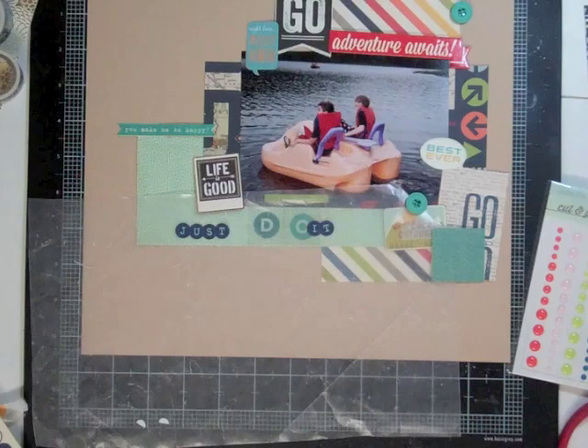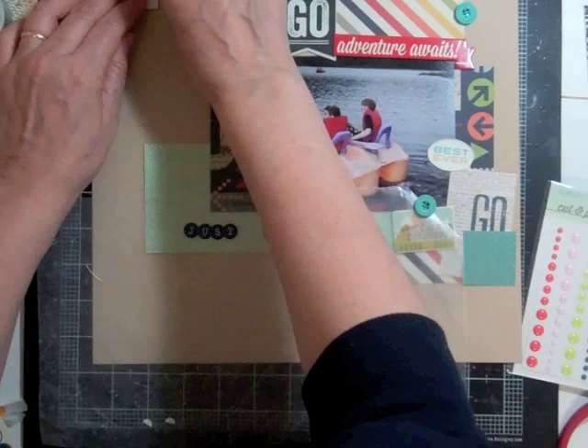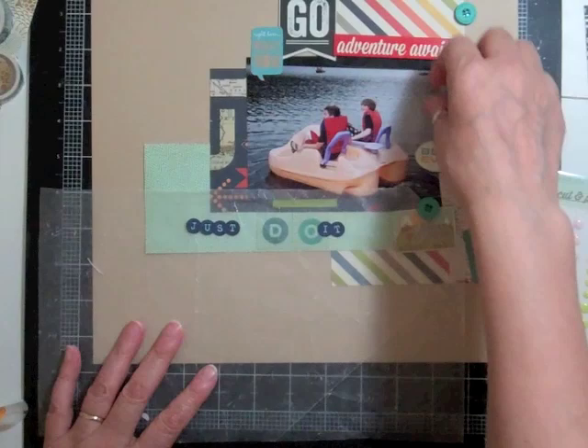Three pages ago I had taken out the 6 by 6 papers from Amy Tangerine and Simple Stories. I took about half an hour and mostly cut them all up and have them in a little baggie. Now they're all cut up so I don't have to spend a lot of time while I'm doing a page trying to figure out what I'm going to do.